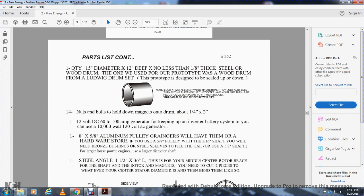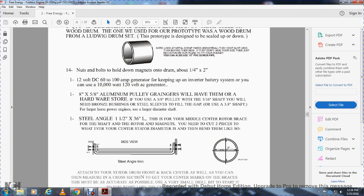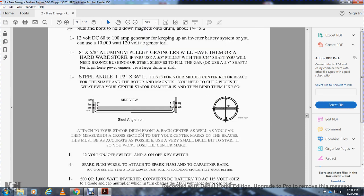Parts list continued: quantity one, 15-inch diameter or 12-inch deep, no less than one-eighth-inch thick wood drum. The one used for the prototype was a wood drum from a Ludwig drum set. The prototype is designed to scale up and down. 14 nuts and bolts to hold magnets onto the drum, about a quarter inch and two inches. A 12-volt DC 60-to-100-amp generator, keeping with the inverted battery system — off a 10,000-watt, 120-volt AC generator. Eight-inch, five-eighths-of-an-inch aluminum pulley — Granger's will have them, or any hardware store. If you have a five-eighths-of-an-inch pulley, you need a three-sixteenth-inch bronzing bushing or steel sleeve. For a large horsepower engine with larger diameter, use steel angle, one-and-a-half inch, three-sixteenths of an inch length for your middle center rotor brace, for the shaft of the rotor magnets.